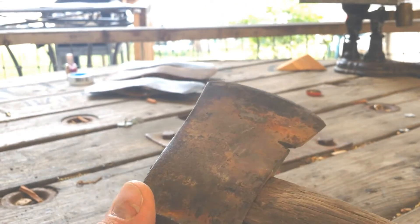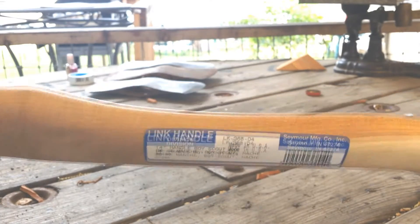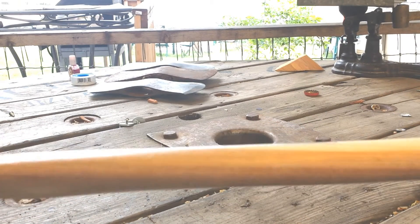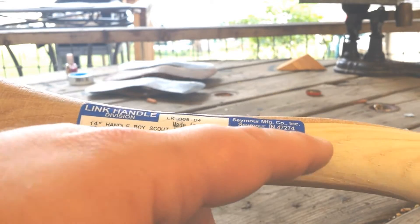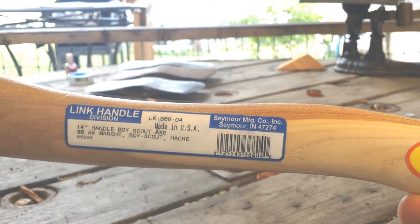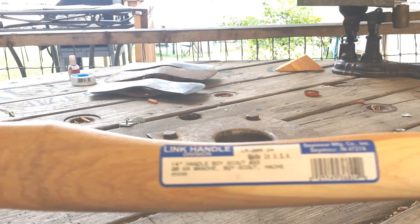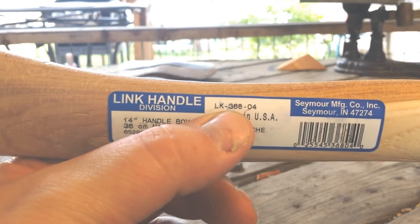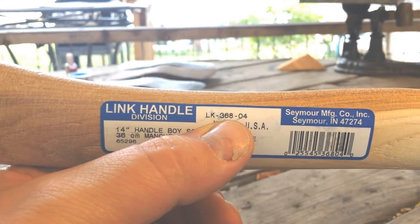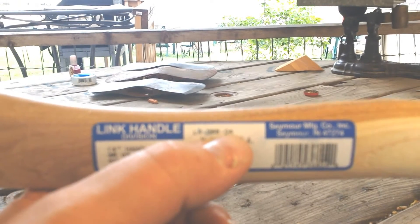I'll probably cut this handle off and replace it with one of these — I got a little link handle here. I know a lot of people aren't a huge fan of link handles; they're a little bit cheaper, they're not that amazing. You can see the grains aren't that great and there's different colors of wood and all that. But really for the money, they aren't that bad. There are different quality levels — this number right here is kind of the quality number as far as I've seen.